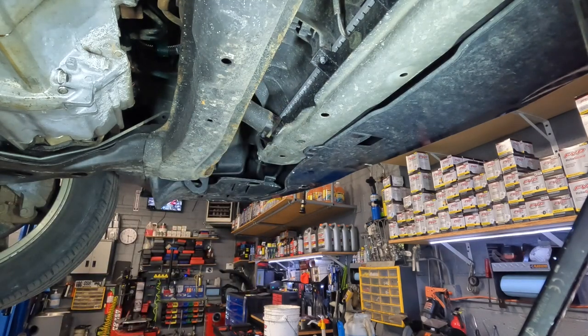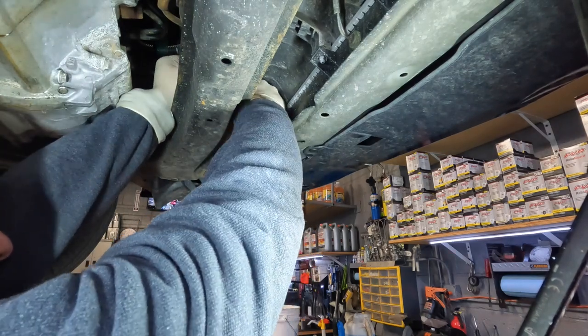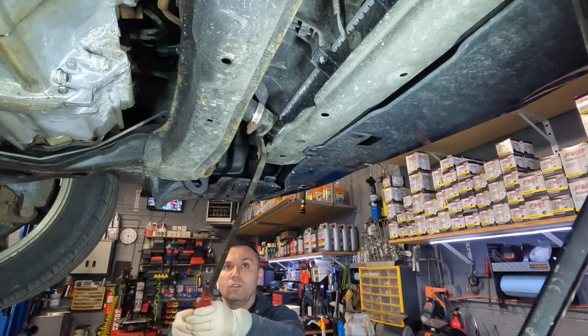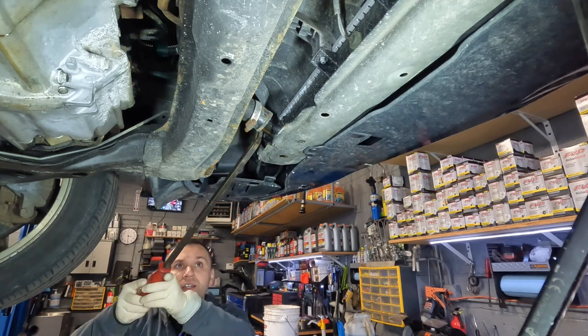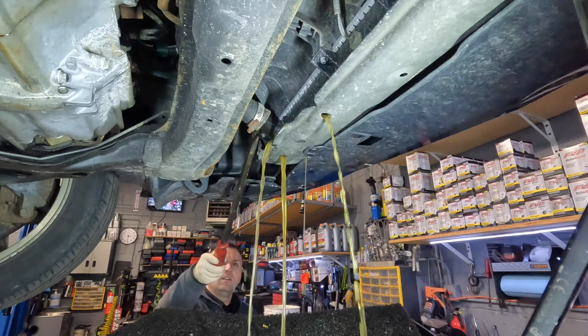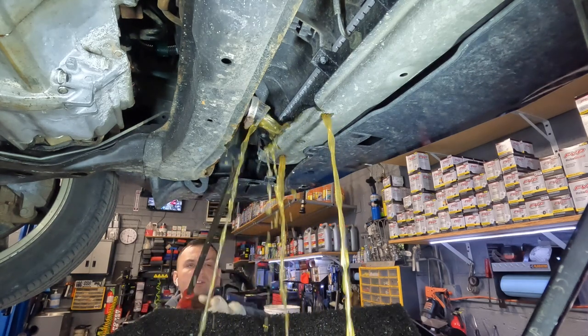This can get really messy and I don't really want to get this stuff on me. I'm going to grab a pry bar so I can at least wedge it open from a distance. You have to be careful here — don't break your hose. There we go — I was able to slide the hose off, and as you can see she is making a mess.